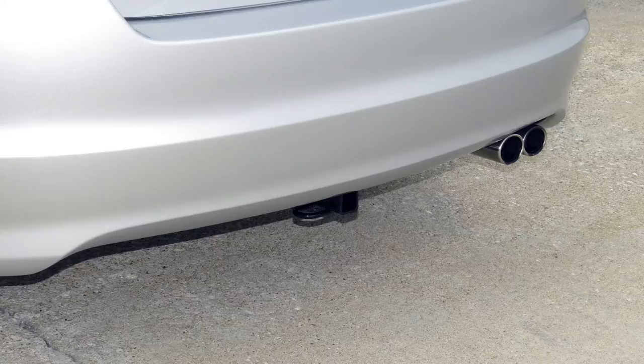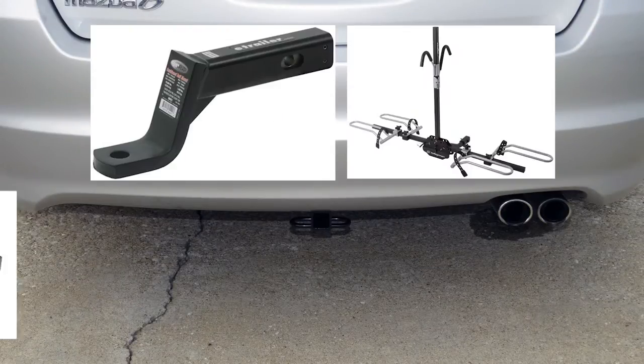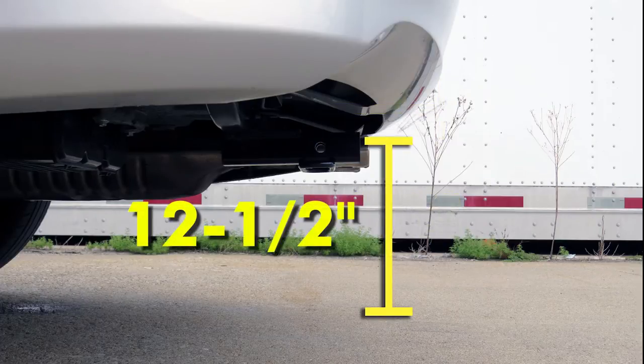Next we'll give you a couple of measurements to assist you with selecting accessories for your new hitch, such as a ball mount, bike rack, or cargo carrier. From the center of the hitch pin hole to the outermost edge of the bumper is 6.5 inches. From the top of the receiver tube to the ground is 12.5 inches.